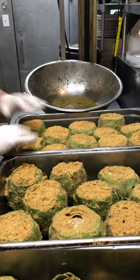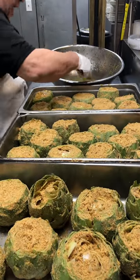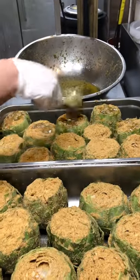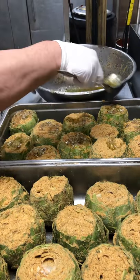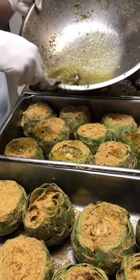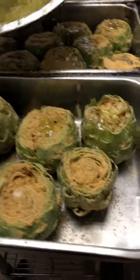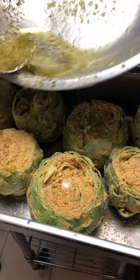You get them in your pan and you put some nice olive oil and garlic on top just like so. Look at this — delicious, look how beautiful this is. Big bowl of garlic and oil, salt, pepper.